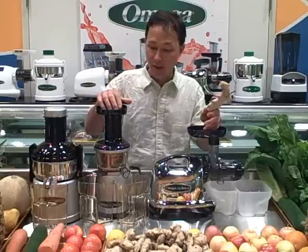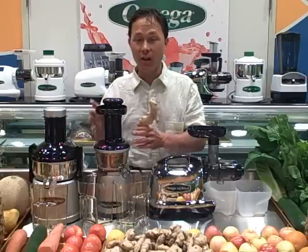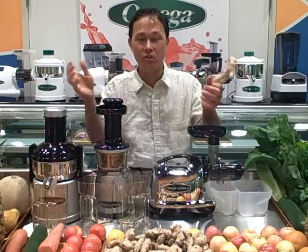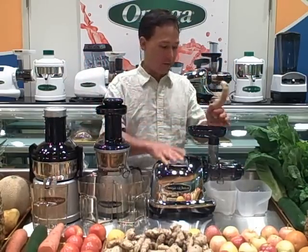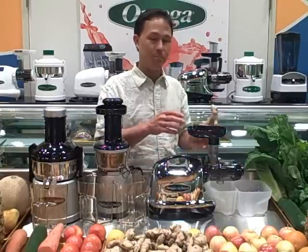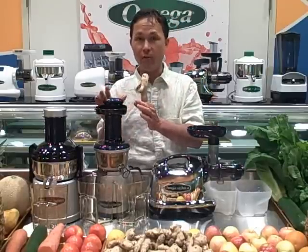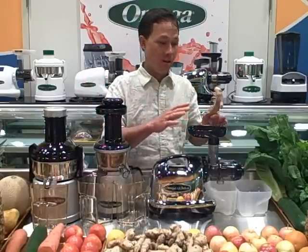This next one is called the Omega Vert 350 HD — a single auger style juicer. It has an auger that chops off little pieces at a time, working produce through into a smaller and smaller space where it literally squeezes the juice out. This is the vertical single auger. Over on the other side we have the horizontal single auger style juicer. The horizontal auger juicer tends to be more forgiving with fruits and delivers a better yield than the vertical in some tests.